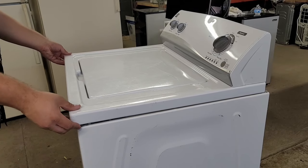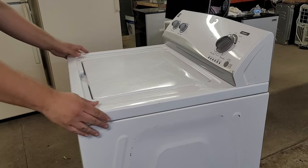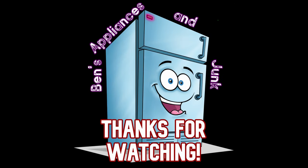Now we can re-secure the lid to the washer, install the three rear screws, and everything is done. I hope this video helped you understand your appliance more, but if it didn't make sure to leave a comment, subscribe, and join our appliance Discord discussion group by checking out the description below.